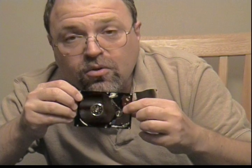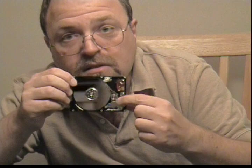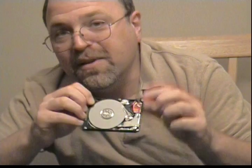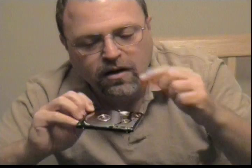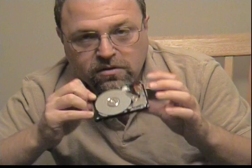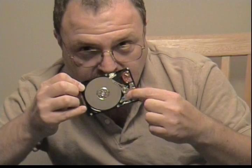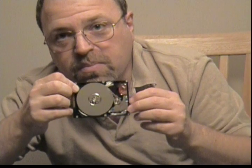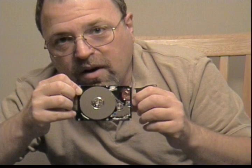The read-write head is controlled by an electromagnet. There's a magnet under here that helps — there's an electromagnet, and current is applied or not applied — and that helps control the position of the read-write head.